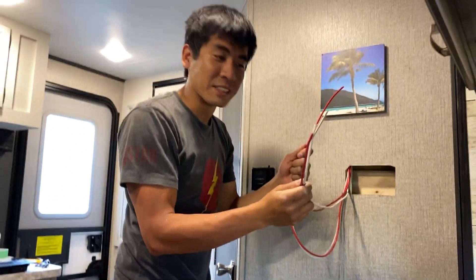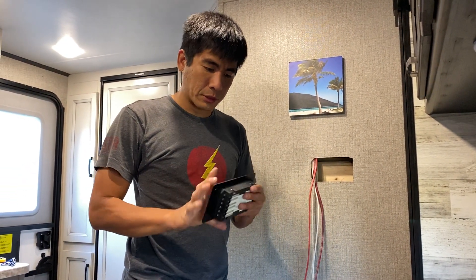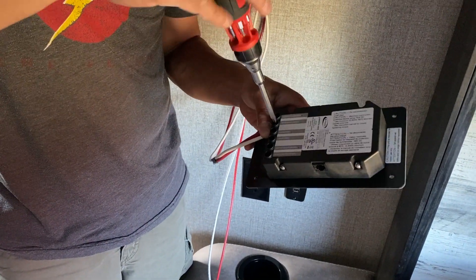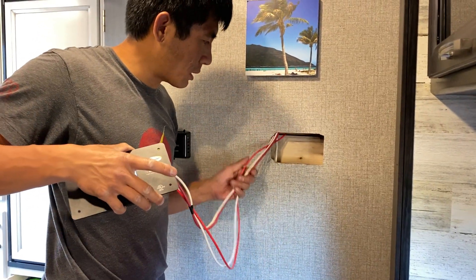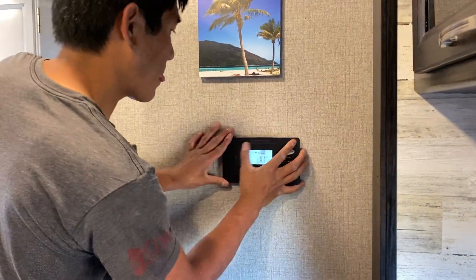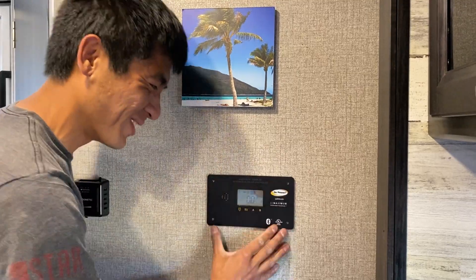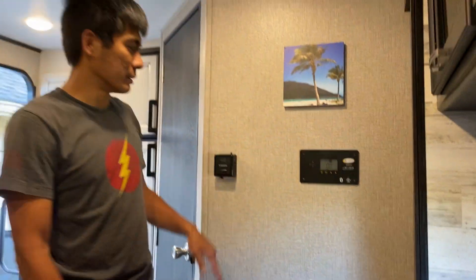There's a hole — we're in business! Now we need to connect these four wires into the solar charge controller. Got them all hooked up. Cleaning up the wires — also known as just shoving them back into the wall and forgetting about them forever. The controller fits pretty nicely flush to the wall.